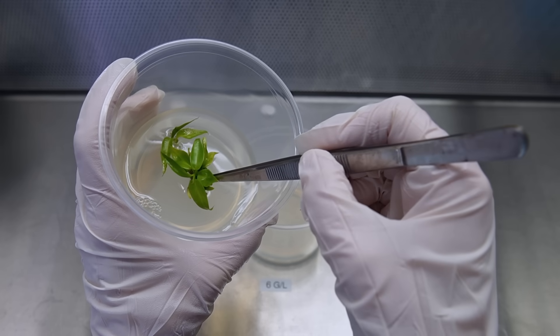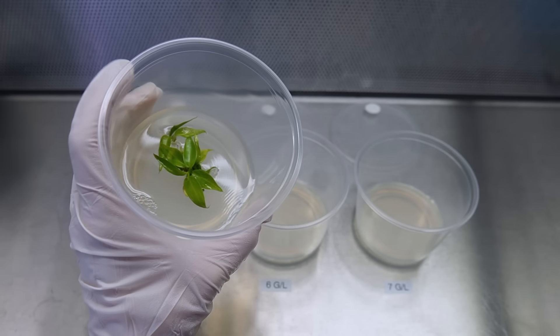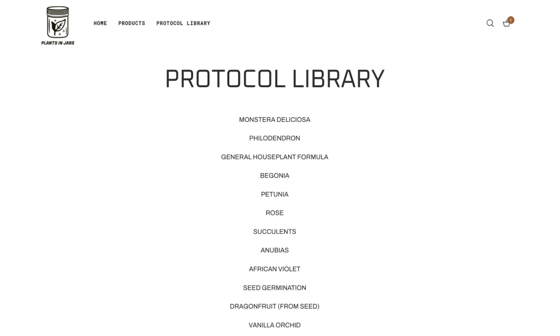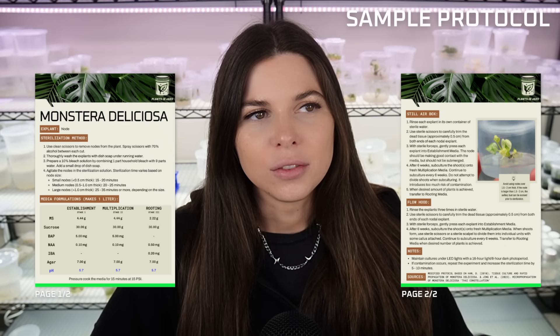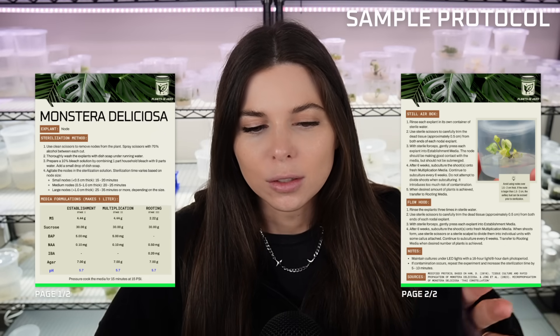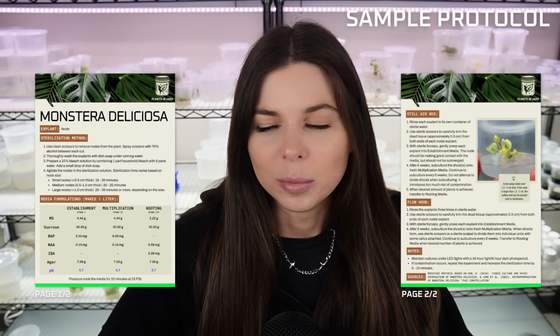Now that we have our plants, we're ready to prepare some multiplication media so we can start cloning them. The ingredients you use in tissue culture media depend on what type of plant you're trying to clone. Since most of the plants we're working with today are Monsteras, I'll demonstrate how to make Monstera Multiplication Media. Every order from plantsandjars.shop includes access to all of the plant-specific protocols I use — basically step-by-step instructions for cloning plants. Every plant is a little different, so each protocol is also a little different.